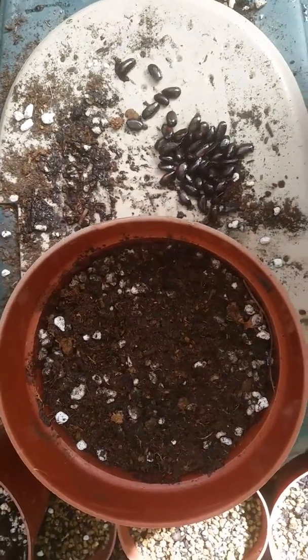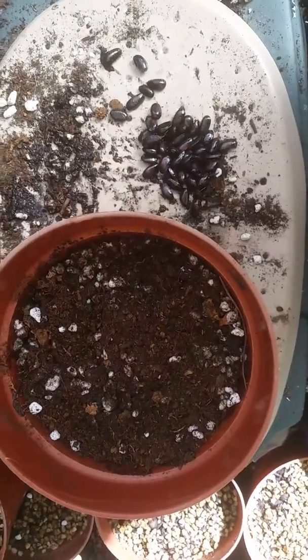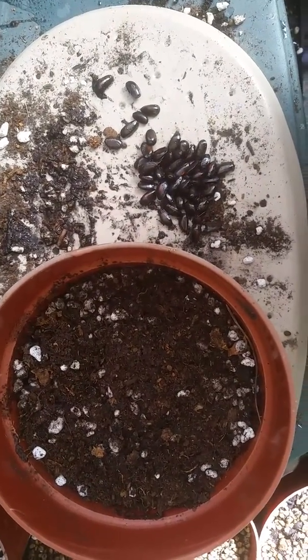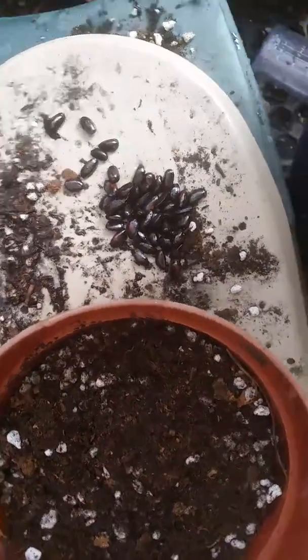Hi everyone, it's Alina from Treasure Nature. Today I will be doing a video on how to germinate Annona squamosa. These specific seeds are from a red-bearing fruit tree of custard apple, which is also known as sugar apple.